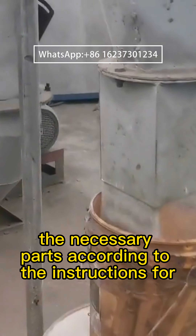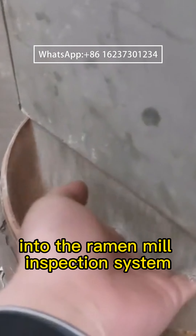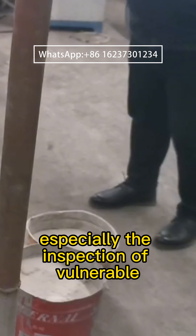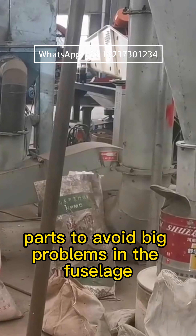The following will introduce several Raymond mill proper use tips. One: professional personnel should regularly clean the pipes of grinding rollers, grinding rings, powder collectors, motors, fans, dust removal equipment, and supporting equipment, to avoid material residue in the fuselage and ensure that all components are in normal working condition.